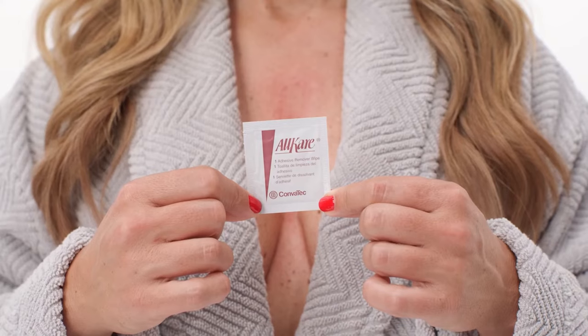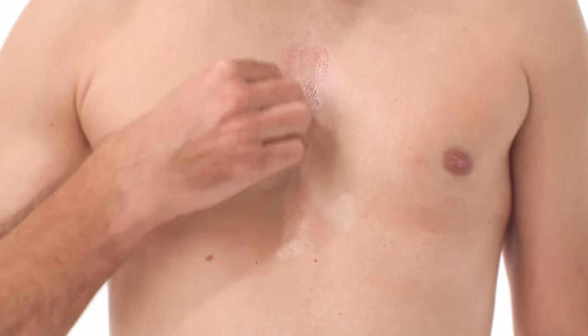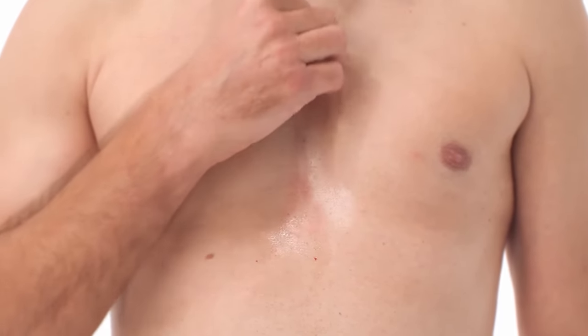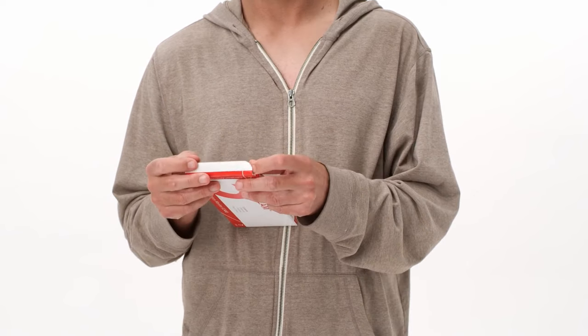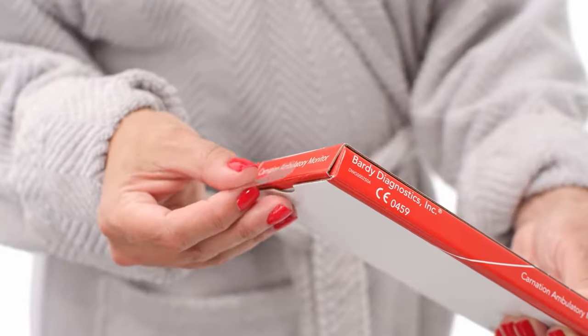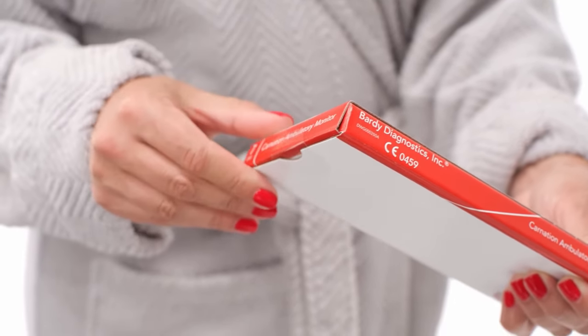Wipe off any remaining adhesive on the skin with the adhesive remover wipe pad provided in the box. Insert the CAM and the patient diary into the CAM box and seal it with the mailer sticker found in the patient diary. Lastly, instruct the patient to return the contents per the instructions of your hospital or clinic.